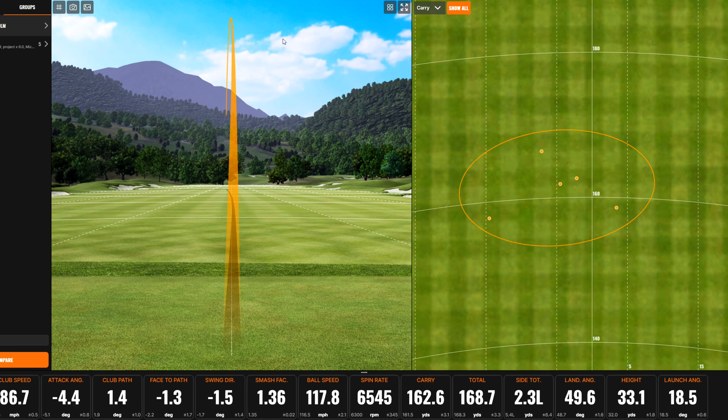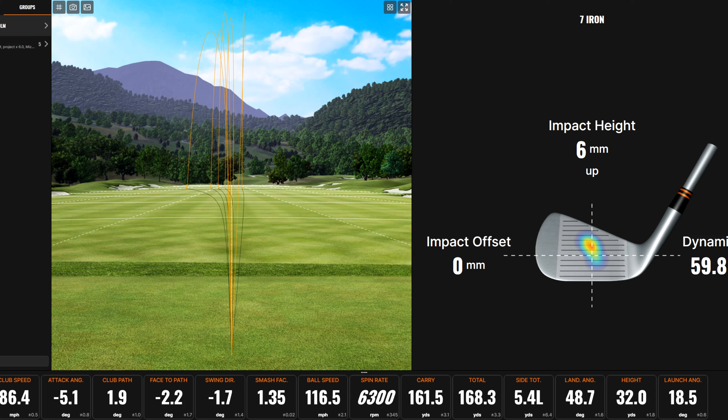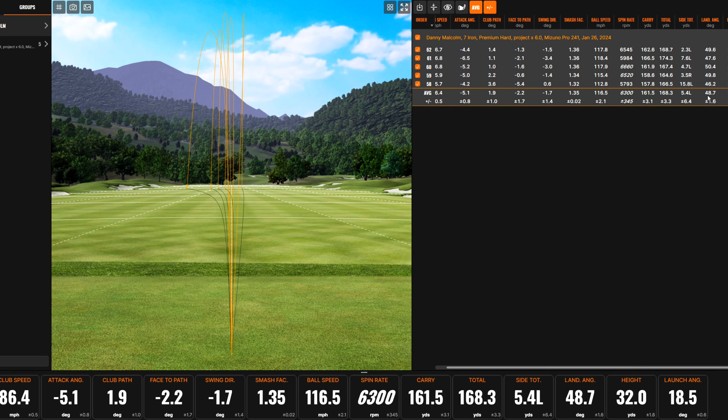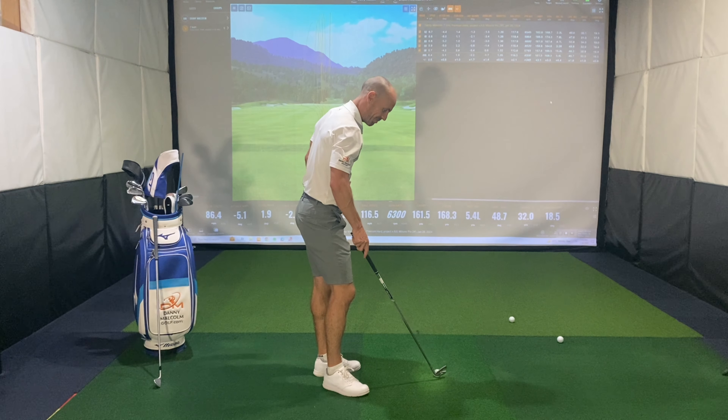Going through five shots with the 241s. I can certainly feel some slight off-center hits vibrating a little bit through the fingers — so there's not heaps of forgiveness in this. But it's a beautiful looking club, beautiful looking club. It's not a bad little grouping. Let's take a look at some of the data. Not too bad with the strike, but if you're not quite stuck in the middle, you certainly feel it.